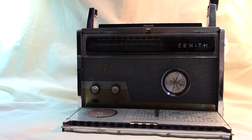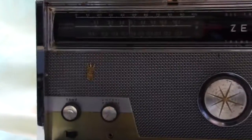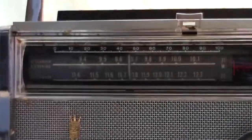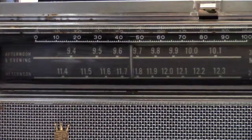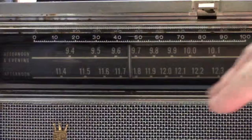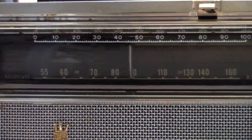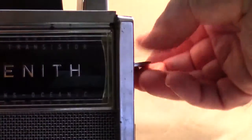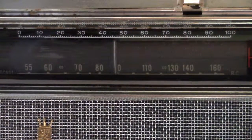If I zoom in on the dial here, you can see it looks like there are multiple bands, but the one at the lowest point is the one that we're on. This knob right here selects the bands, and the first one is the AM broadcast band.